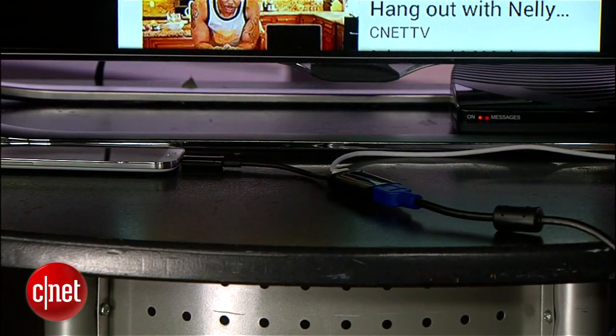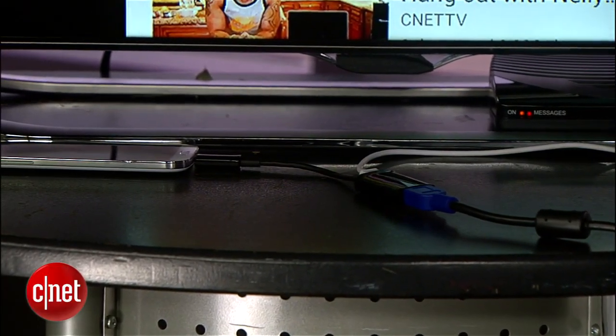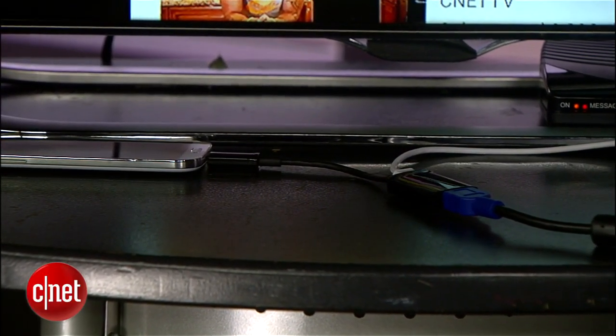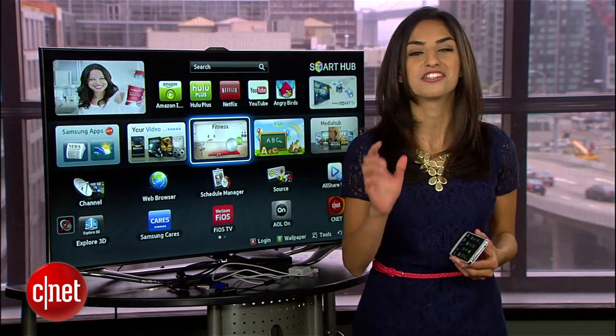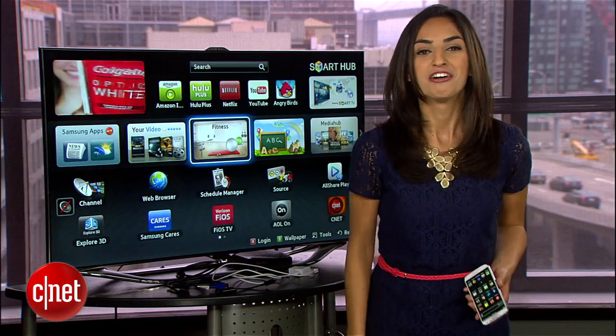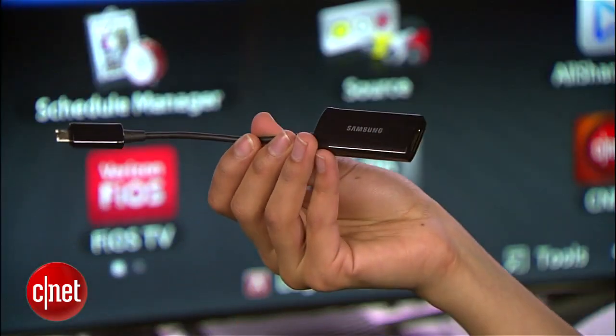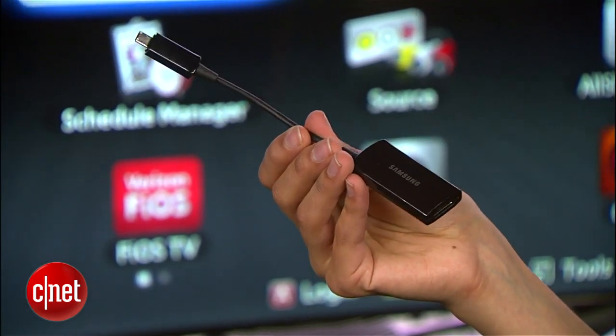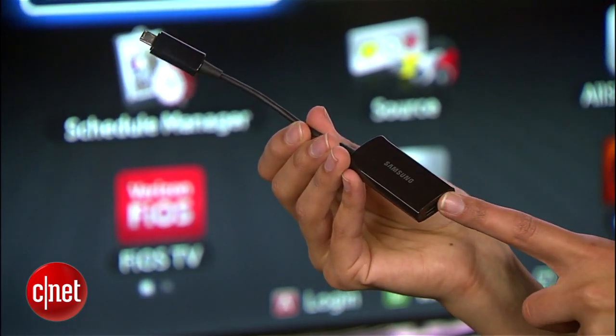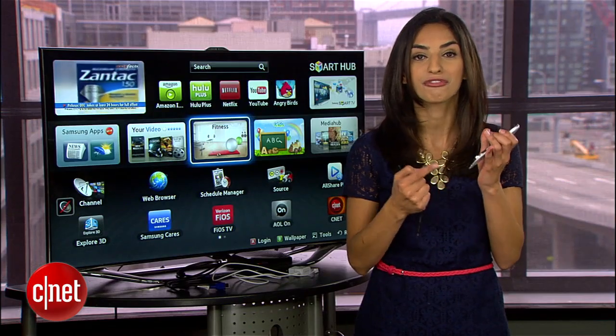For the fastest, cheapest, and most reliable setup, wired mirroring is your best bet. Of course, it means your phone will be tethered to your TV, but you'll get super smooth playback. For this, you'll need Samsung's MHL to HDMI adapter, which is about $40. It's a proprietary accessory that lets you output audio and video from your S4.